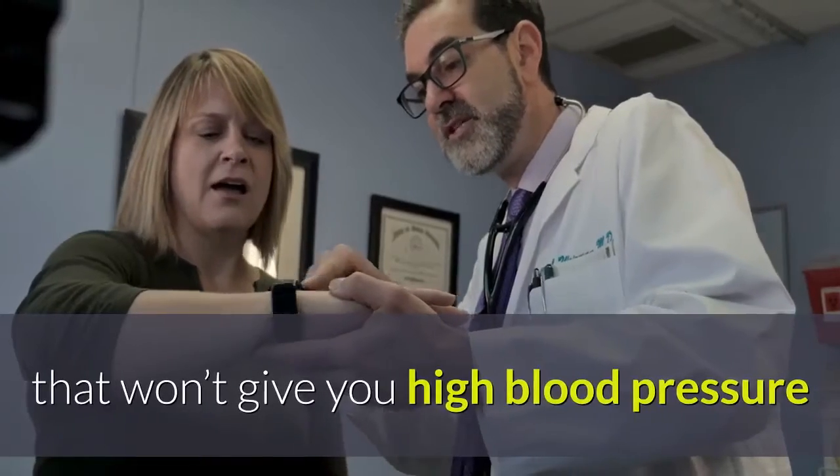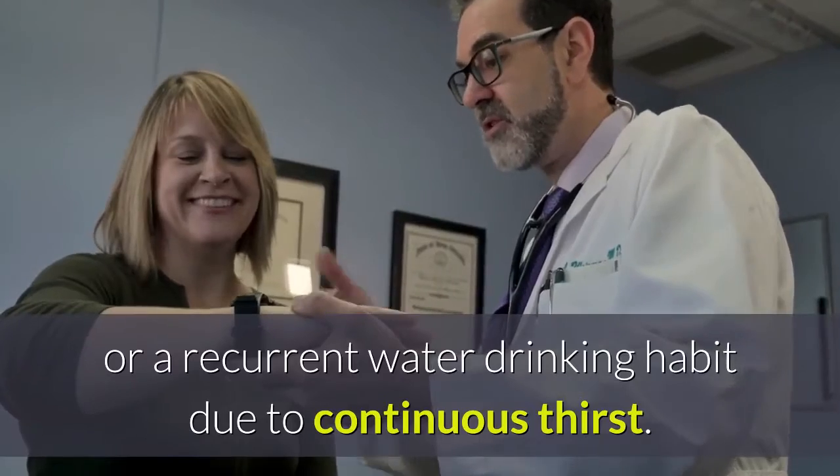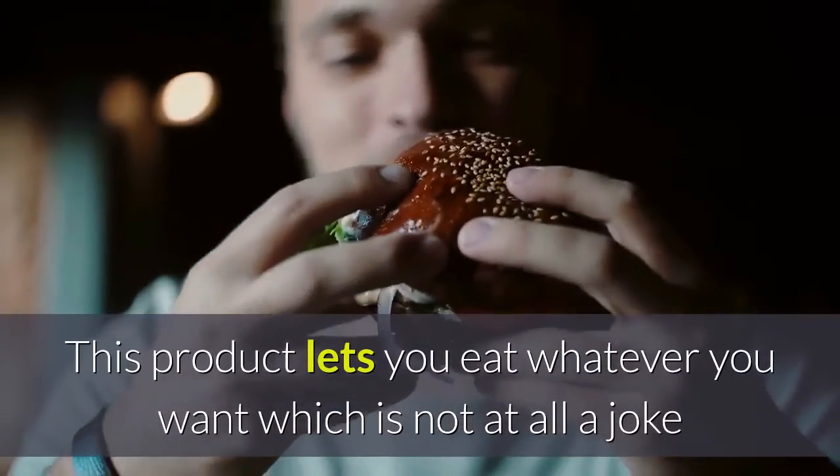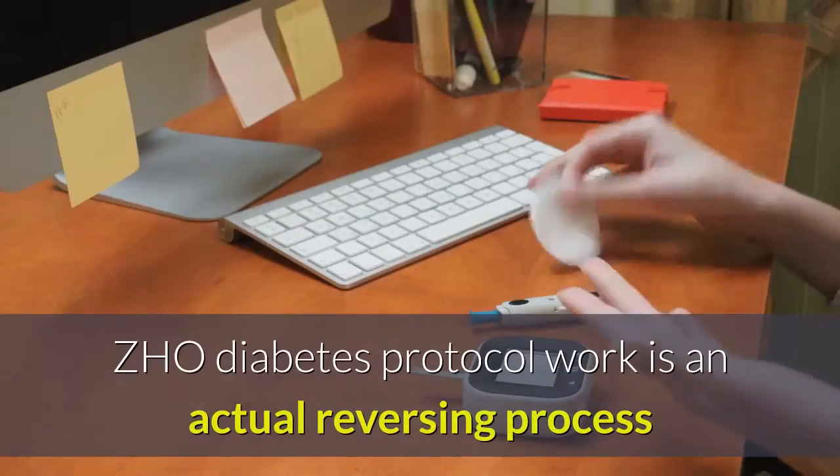ZHO Diabetes Protocol is a wonderful program that won't give you high blood pressure or a recurrent water-drinking habit due to continuous thirst. This product lets you eat whatever you want, which is not at all a joke.